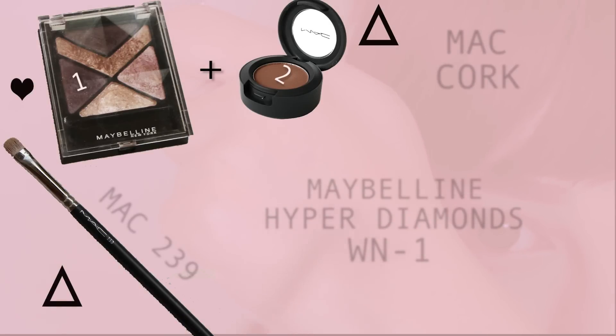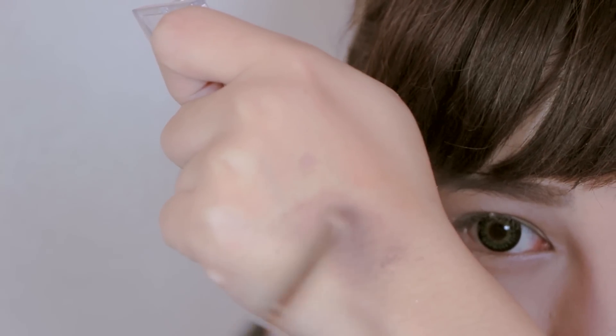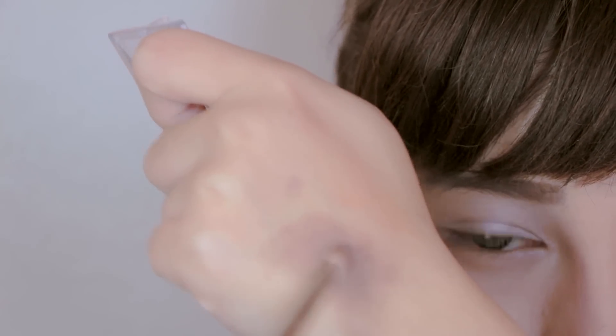Next, mix these two colors together to get a purplish-brown color, then apply it above the crease and connect it to the lower lash line.